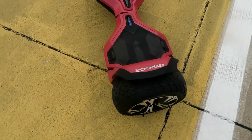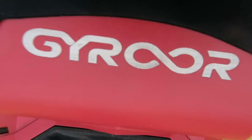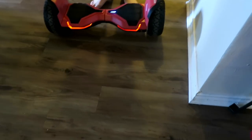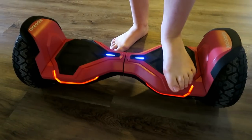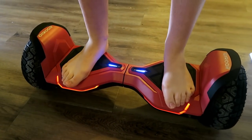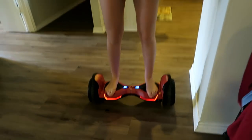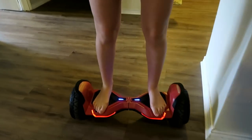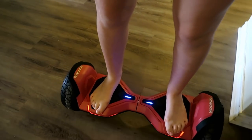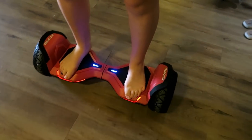Now that we've got the specs out of the way, the important question is: can kids ride it? How simple is it to use? Can adults do it? When you power on the Jairoor hoverboard it self-balances itself, and this is literally Ella's first time trying the board. She's a little bit hesitant, holding onto the wall just as she gets her balance, and within a couple of seconds she's pretty much good to go.